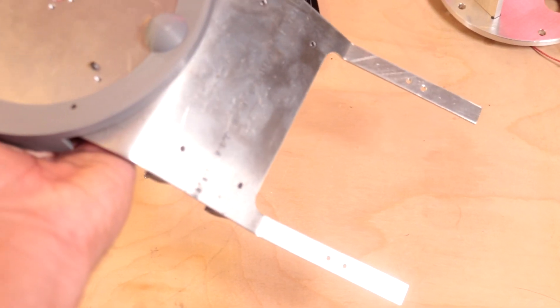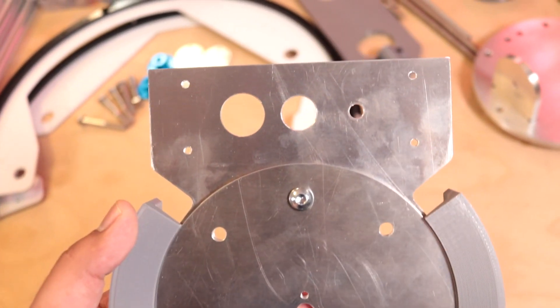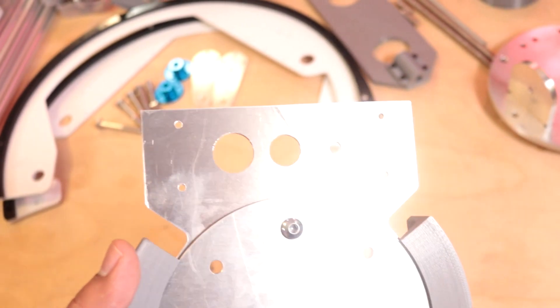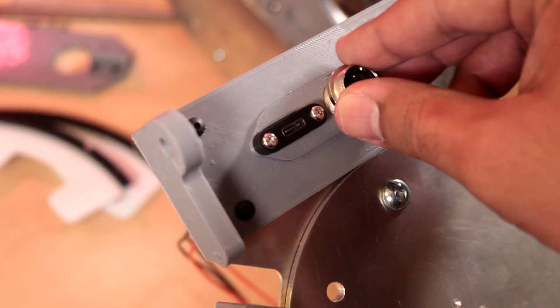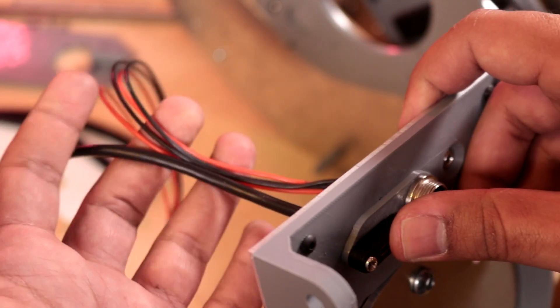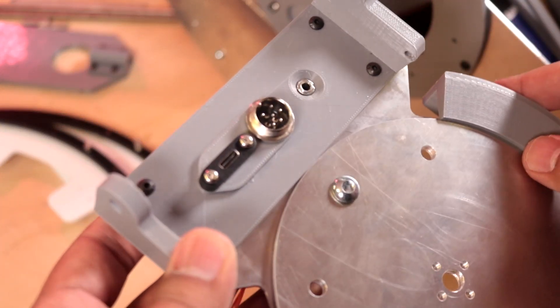Next is her neck, which consists of this bent metal plate which was really fun to make because I don't have a metal brake but I've still figured it out. This has some ports at the top: one for audio, one for power, and one for USB. It's a USB-C panel mount jack which will connect to the internal microcontroller that's going to run all of the servos.